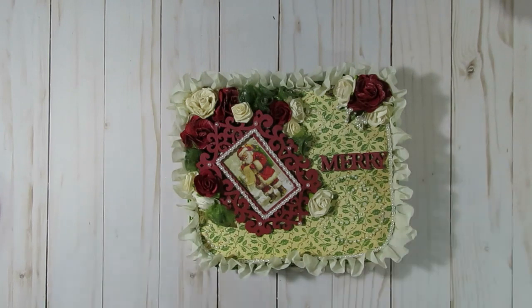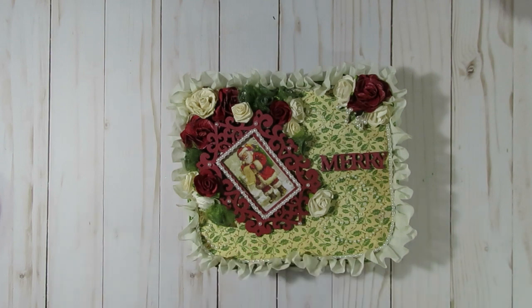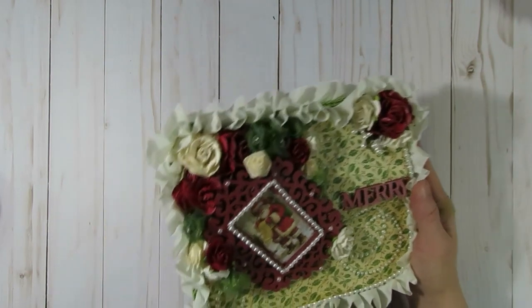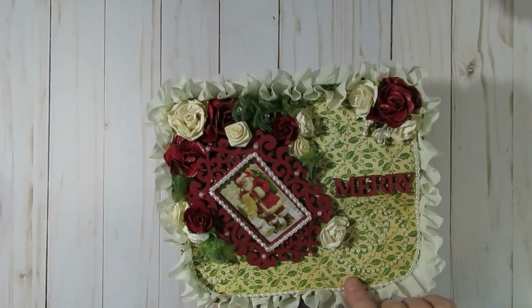The next one I have to share is more of a vintage or traditional type theme. The paper I used was some really old Graphic 45 paper, but I'm not 100% sure — it was just a remnant. I have a ton of different vintage papers in my stash, and I started off the same way, just adding the paper.